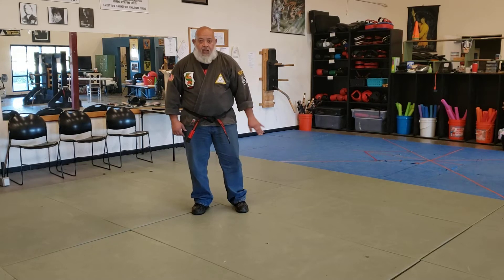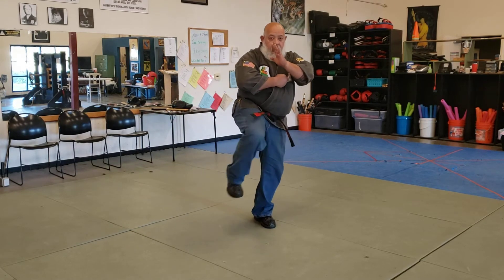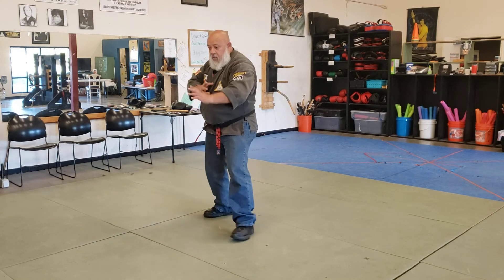So as the punch comes I step forward my left leg, I parry. This is my leap happens, I middle knuckle rake, I side kick and as I land, I back up. Then I shuffle in, elbow, and then cover up.